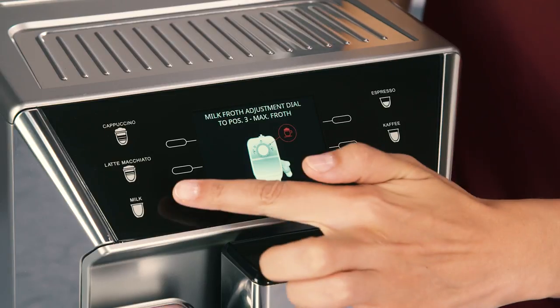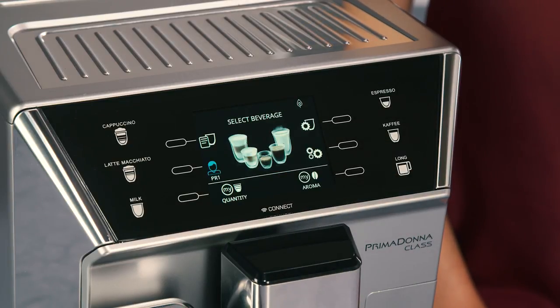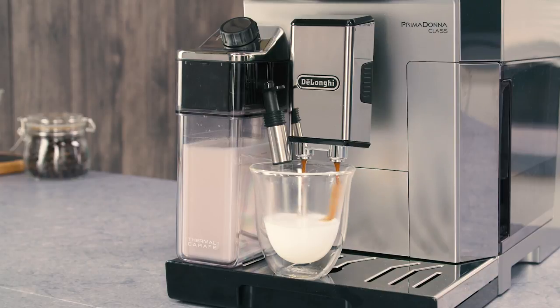Press escape to interrupt preparation completely and go back to the home page. Press stop to interrupt milk or coffee delivery and move on to the next delivery, if applicable, to complete the beverage.